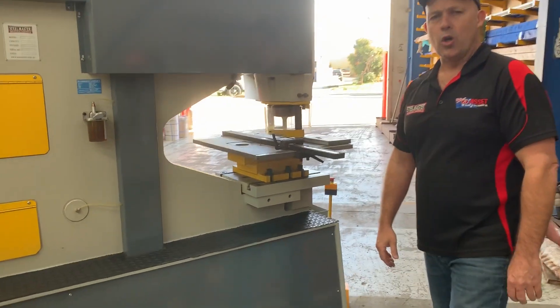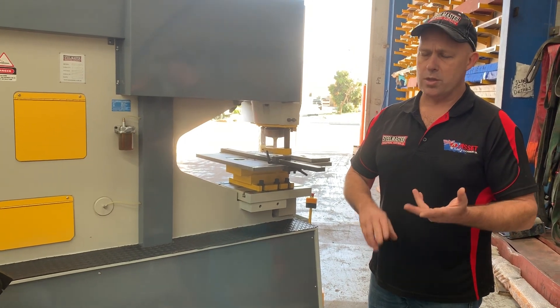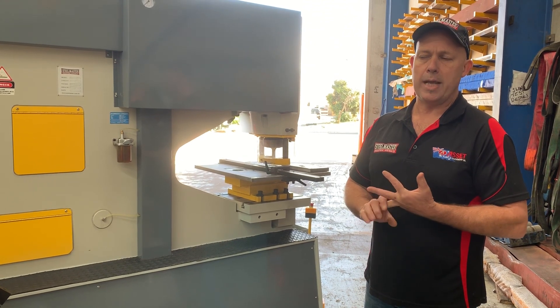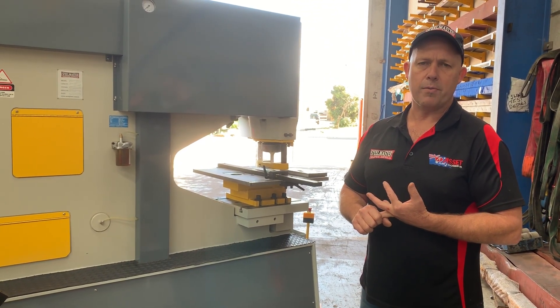At Asset Plant, we stock hundreds of punch and dies from 3mm to 34mm - slotted, squares, the whole lot. We've got a huge range of punch and dies ex-stock ready to ship Australia-wide. Jump onto assetplant.com.au and find our range of hydraulic ironworkers. Thanks and have a great day.